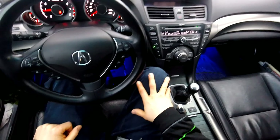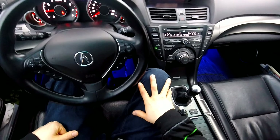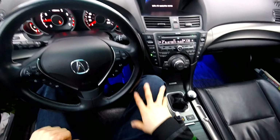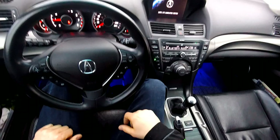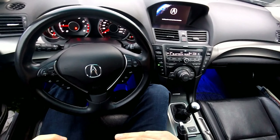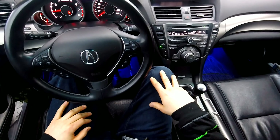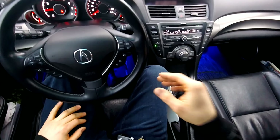They're putting close to the Z numbers and 9th gen Accord numbers. The 9th gens put down like 255 to 260 stock, but they're light and front-wheel drive drivetrain loss only. Anyway, that's my spiel about that. Another thing I want to show you real quick is how to adjust that camera.